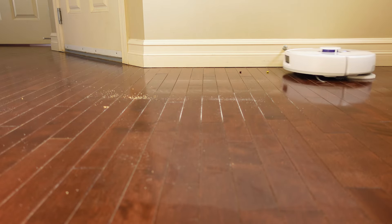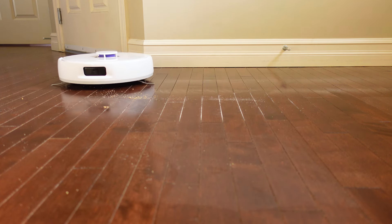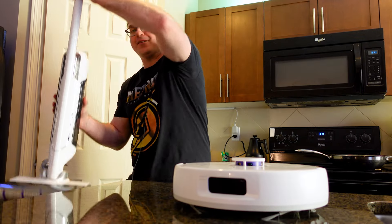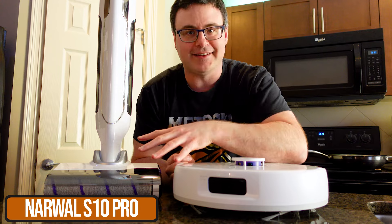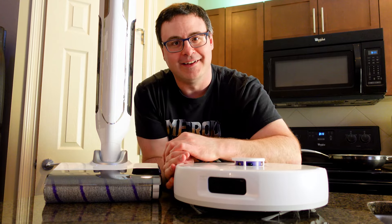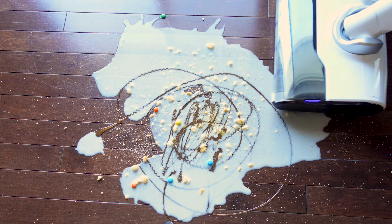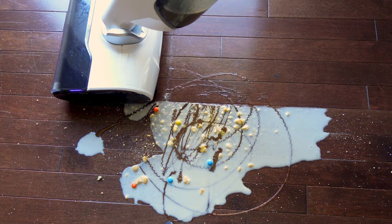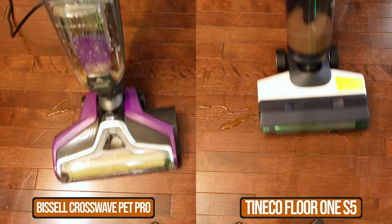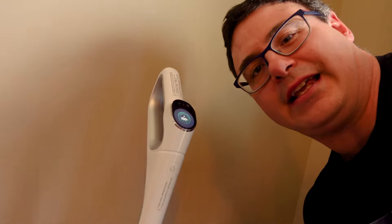A robot vacuum is truly amazing — it can save you all kinds of time, but you're going to need something else to keep your home totally clean. Narwhal sent me the S10 Pro, and I told them I wasn't going to make a video about it because it wasn't smart enough. Then I got it, tried it, and found out I was sorely mistaken.